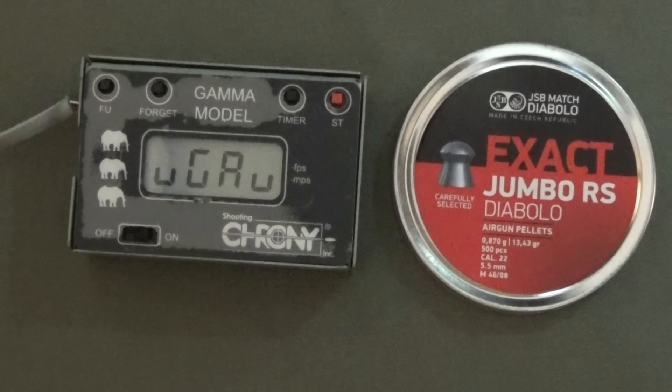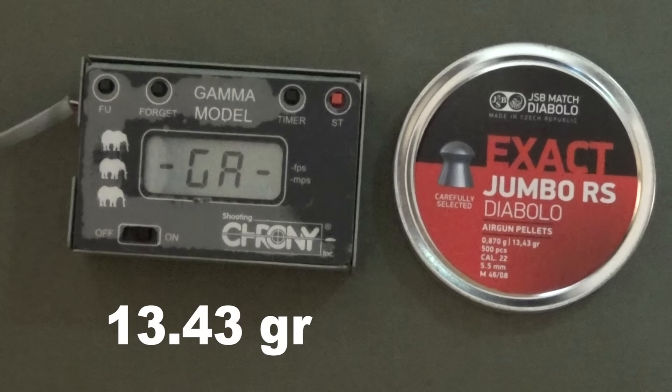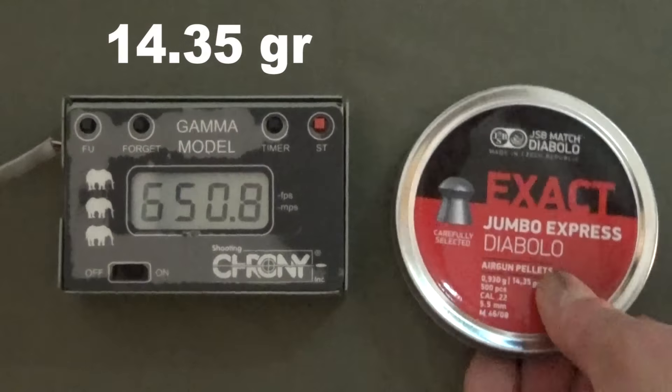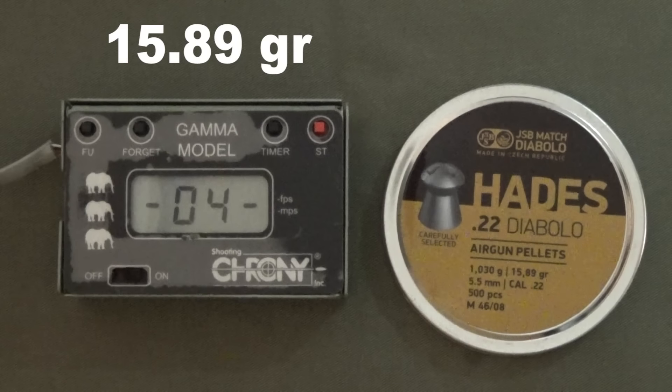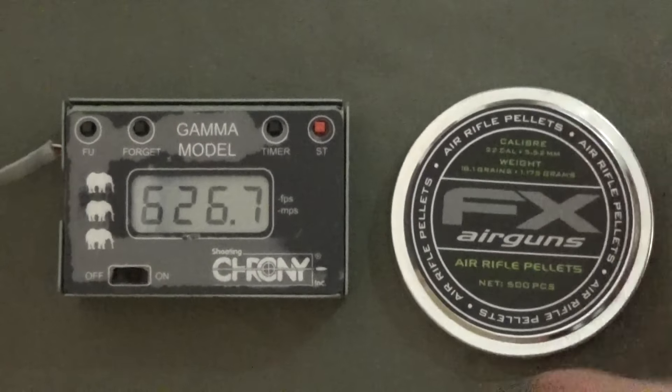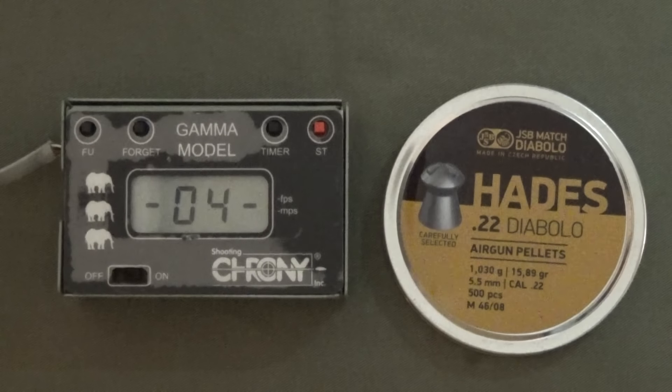Before choosing my first pellet, I wanted to see the general pellet speeds, so I tested them all — starting with the lightest, the 13.43 grain JSBs, all the way up to 34 grains. The 13 and 14 grain pellets are traveling a respectable 660 feet per second. Then a funny thing happened: a heavier pellet sometimes seals better in the barrel, so the 15.89 grain were actually traveling faster than the 14.35 grain. The 18 grain started to slow down a little bit, but still in a really good range for power. I had a good feeling about the Hades pellets.